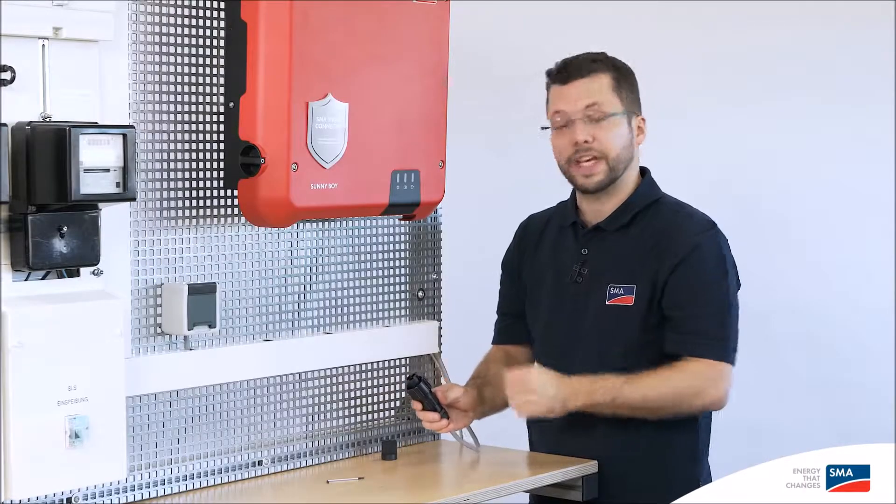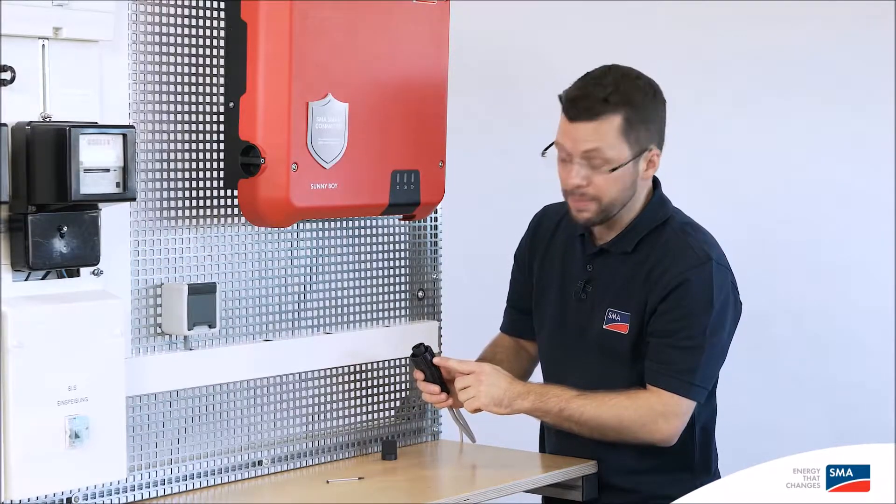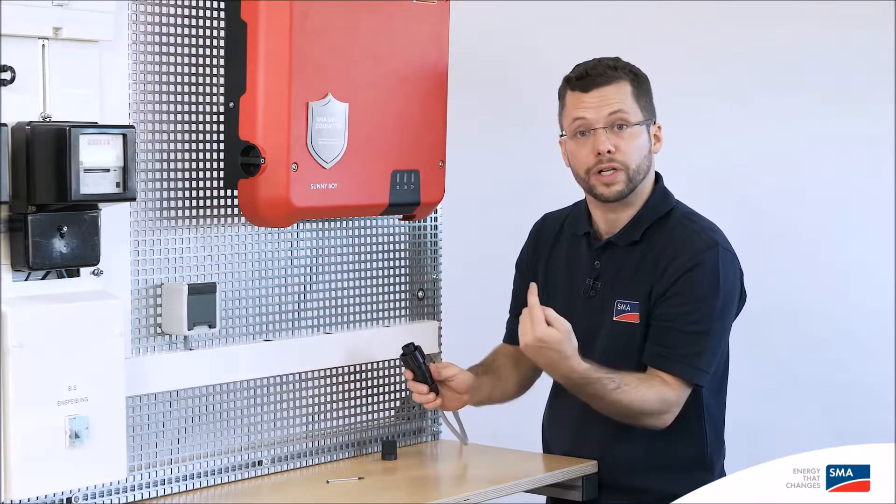Now we can connect the AC plug to the inverter. When doing so, please ensure that the keyway is facing forward.